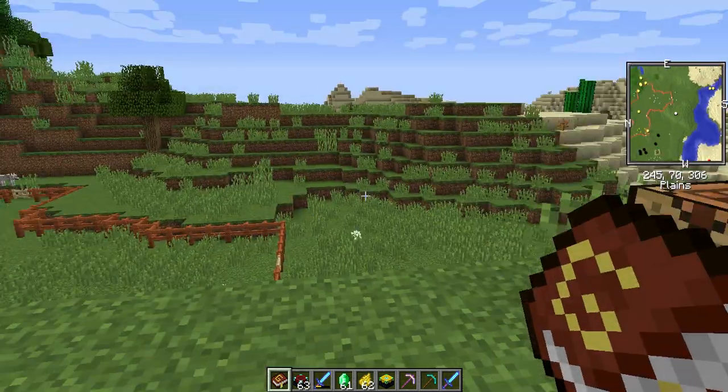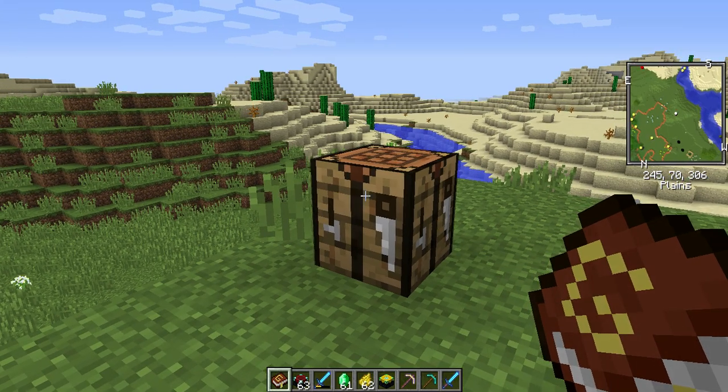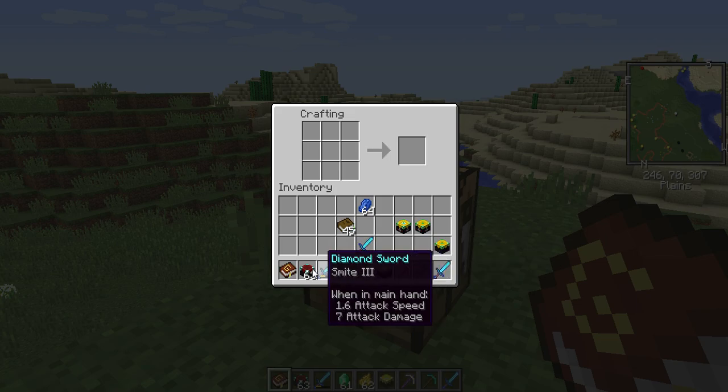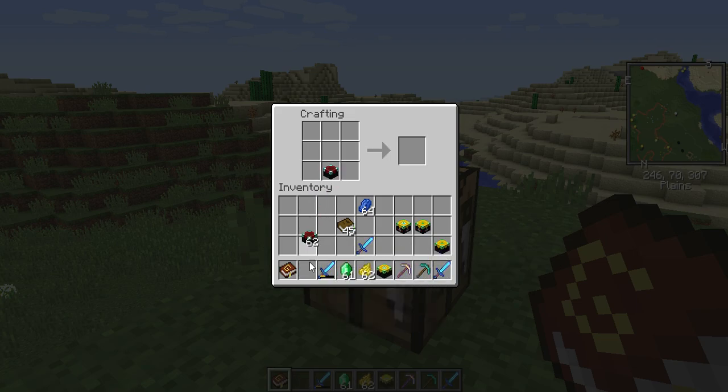I will show you real quick how to make the disenchantment table. Put one enchanting table, then put three emeralds around it, then two dandelion yellow, and that will give you the disenchantment table.